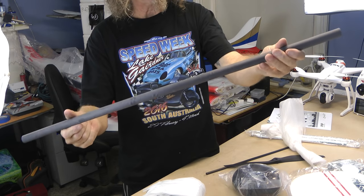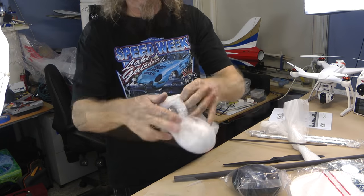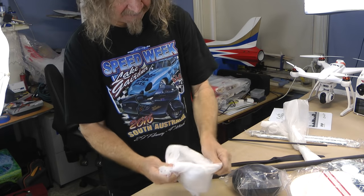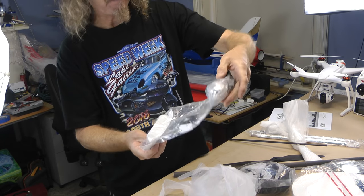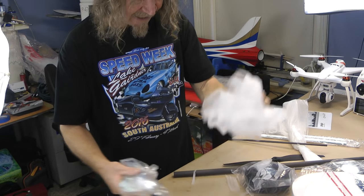Huge carbon rod for your wing. Tail wing — all your gear is wrapped really well. Let's open her up and have a look at what we've got in here. That's your cables, all your nuts and bolts, tail wheel, spinner. Everything's packed neatly there.